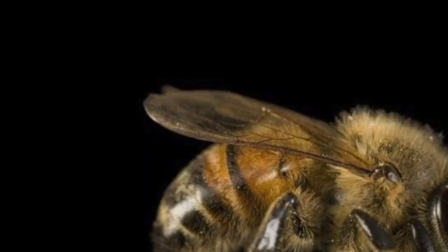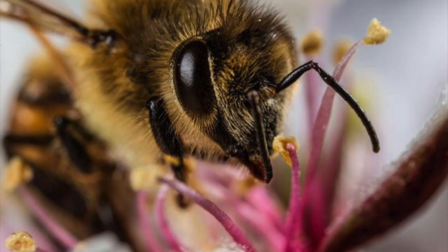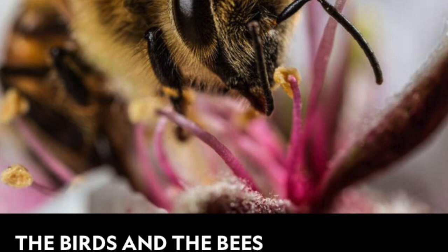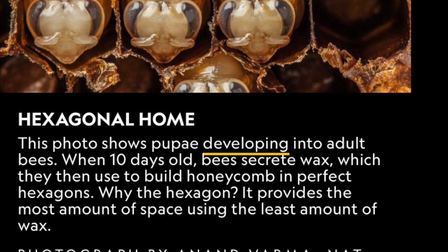Hello everybody, Miss Diff here. It's time to create with me, featuring bees and honeycombs. Bees are incredibly cool insects, and we have to give a major shout out to all of the photographers and magazines like National Geographic who are able to capture the presence of these amazing insects.